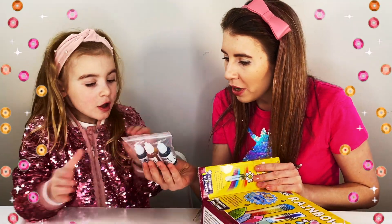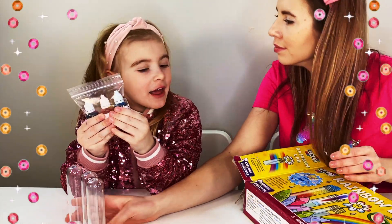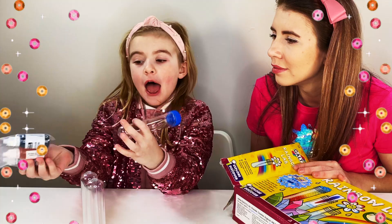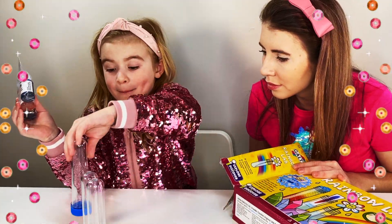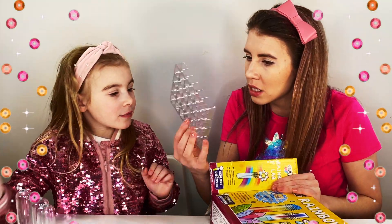What is this, Maria? Well, these are called paint shoes! And you put them in here, and then after that you can make a rainbow!